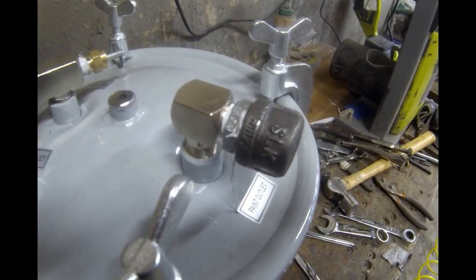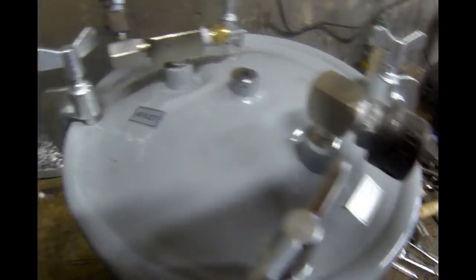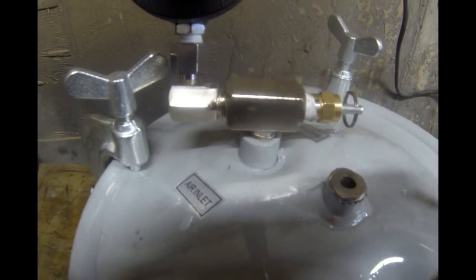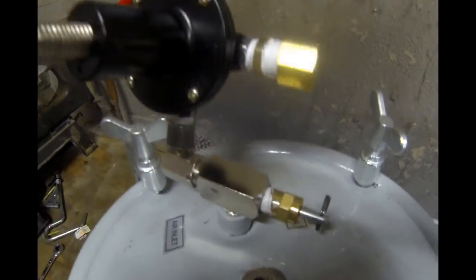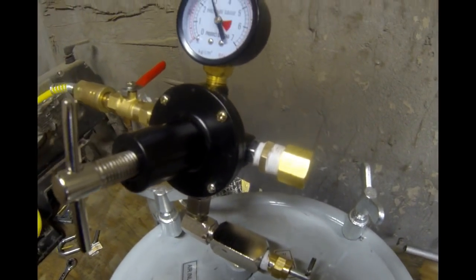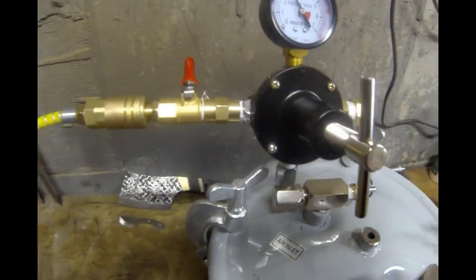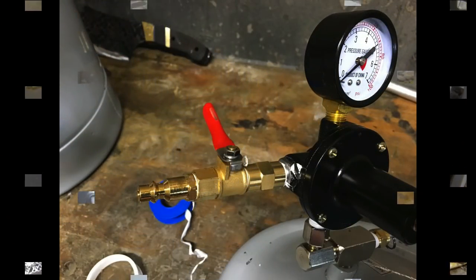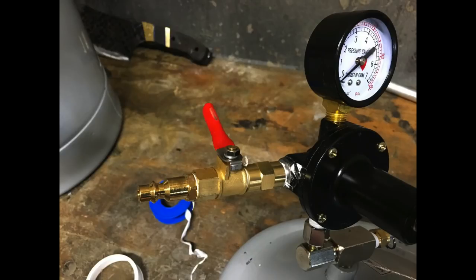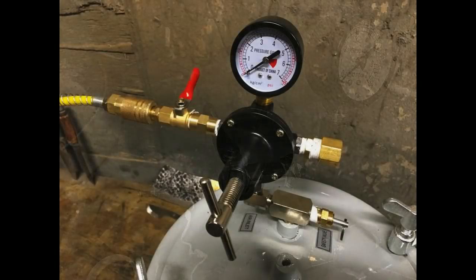Perfect for knife handles or knife scales, for pen blanks, for other wood-turning crafts. Here's a quick look at each part: the pressure relief, the cap, the on-off ball valve on the other side of the regulator. All a very easy conversion from a standard Harbor Freight two and a half gallon spray tank.